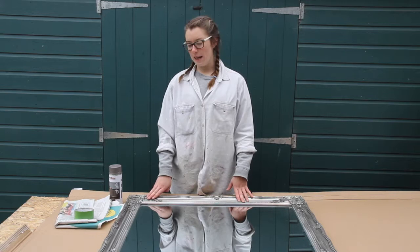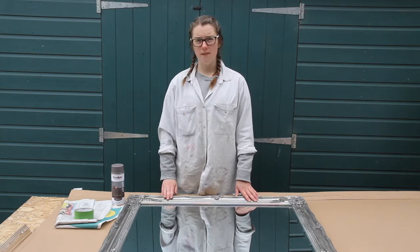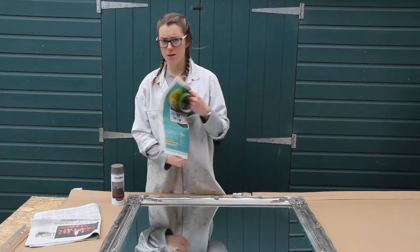For my next project I'm going to give this mirror a whole new look. I really like the metallic but I just fancied a bit of a change. So I've chosen this plastic coat chalk paint in this dark colour to give it a whole new look. I might even at the end rub it back a bit and distress it, but I'm not sure yet.